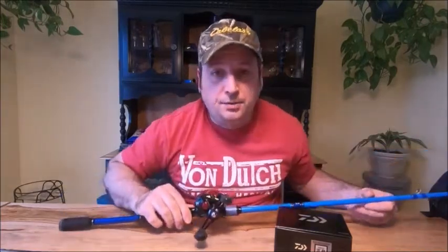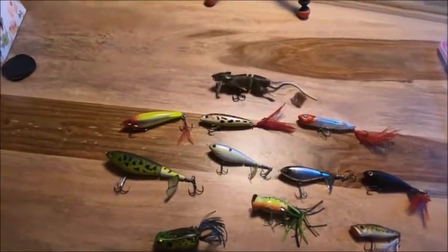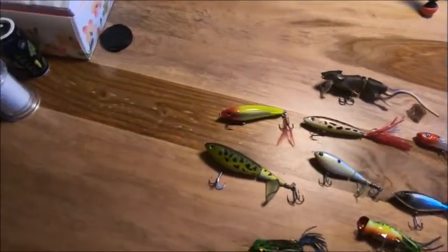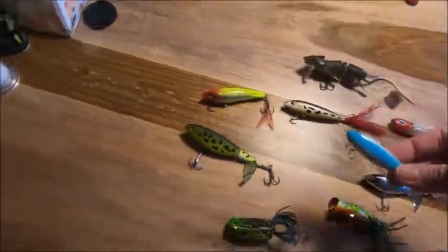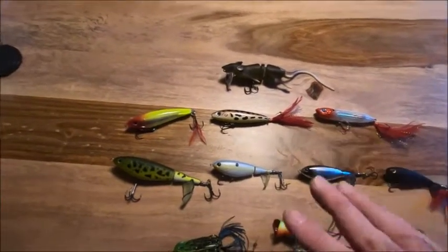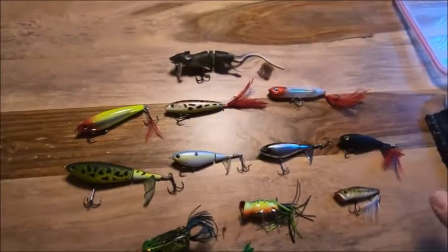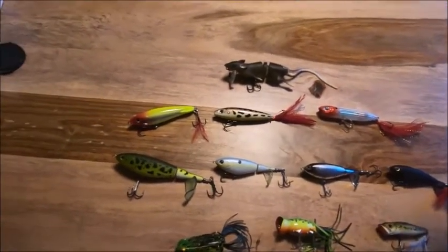Next we're going to talk about my lures. These are my topwater lures — I might add some more during the season. This year I'm going to concentrate a lot on topwater. I started topwatering last year and, like everybody else, I bought the Choppo. The Choppo, or the Whopper Plopper, sold out really quick. The first hit I got on this scared the living crap out of me — it just turned me on to topwater. I recommend it to anybody, but don't buy all the colors like I did. Every color works the same. From under the water, the fish don't see the color.